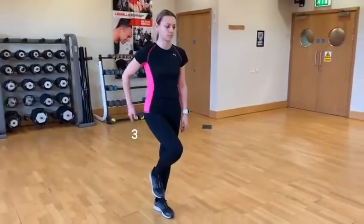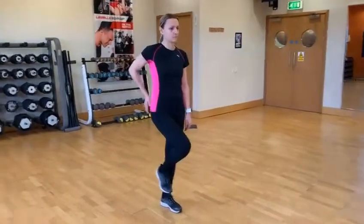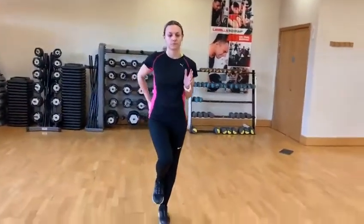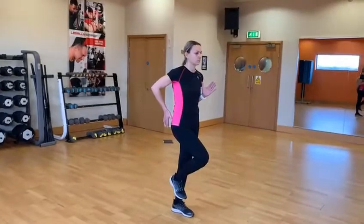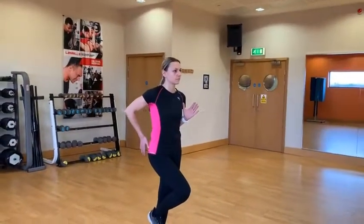The third part is pocket to socket. She's going to put her right hand towards her back pocket and her left thumb towards her shoulder socket. Now she's in a good running stance — heel to calf, toes to nose, and pocket to socket.